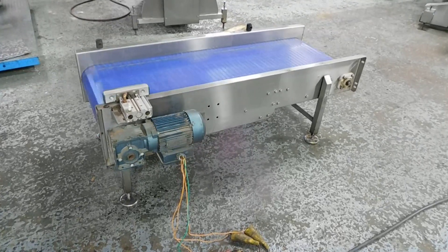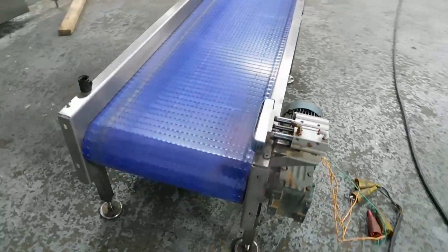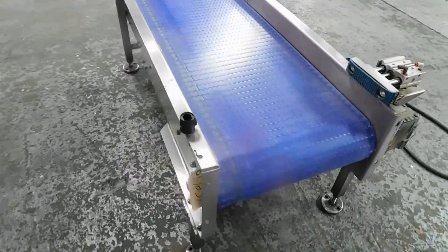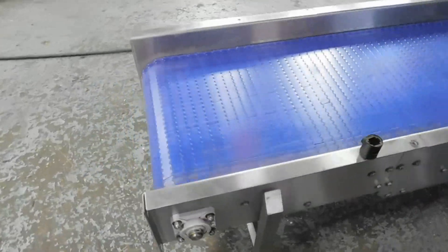Hi everybody, welcome to Champion Trading. We're showing you this all stainless steel belt conveyor — it's got a plastic mat type chain, made by Cleanline, all stainless steel construction. As you can see, we're operating on 22V 3-phase voltage.